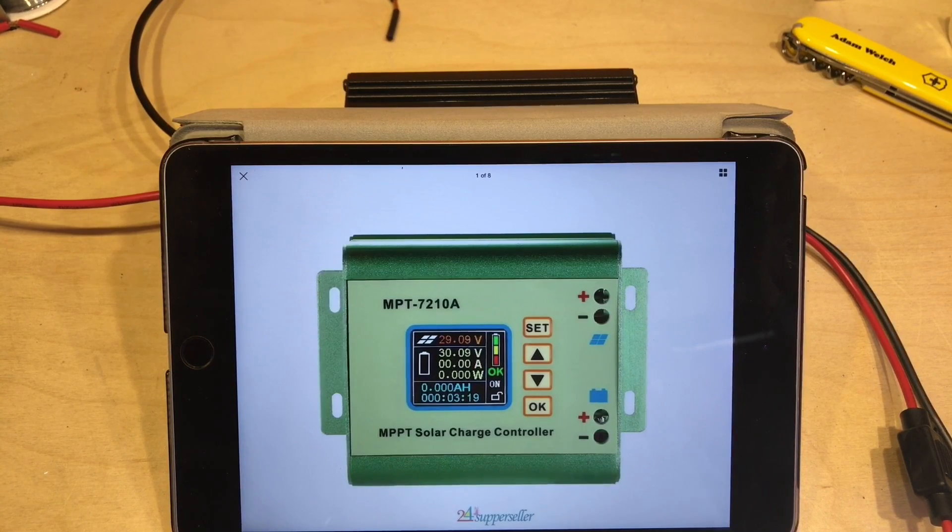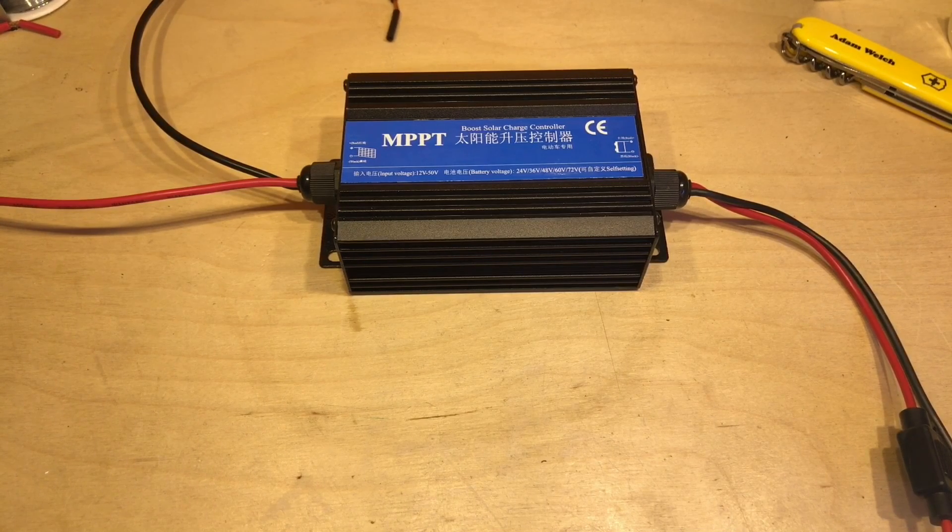The only other boosting MPPT solar charge controller I'm aware of is the MPT 7210A from Minghe. I've nearly bought one to look at, but there's one big issue: I don't believe it's truly MPPT in the strictest sense of maximum power point tracking, because the solar voltage — the red figure — is manually set in the software. You tell it where your maximum power point is and it tries to stay close to that. I'd call that maximum power point targeting, not tracking. But this device has no fancy screen or multiple buttons, so the only way it can find the maximum power point is to do it entirely by itself.